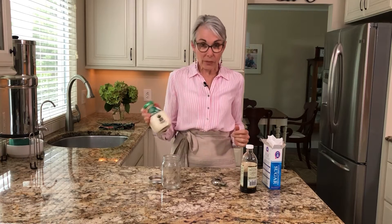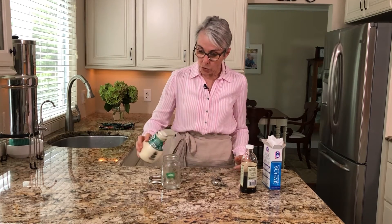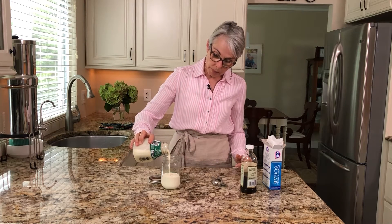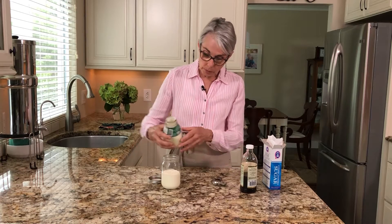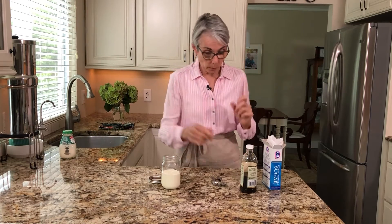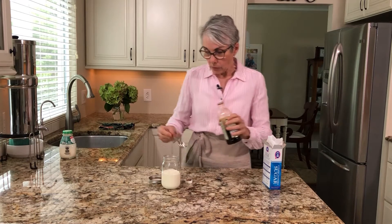I've got some heavy whipping cream right here and I'm going to fill the jar about half full, because cream expands. We don't want to fill it all the way or we'll have nowhere to go when air starts getting into the cream.